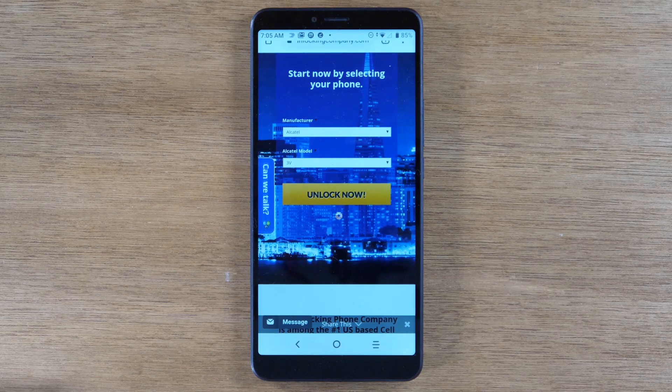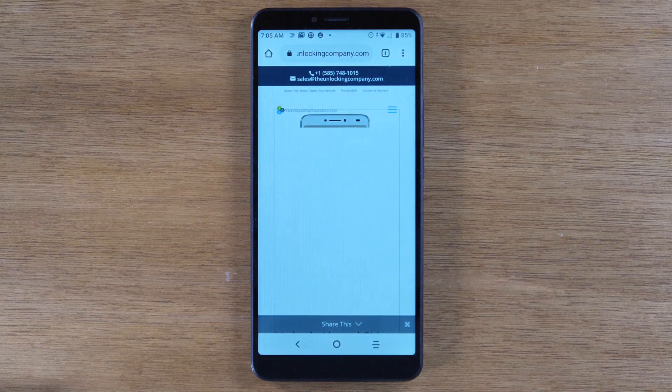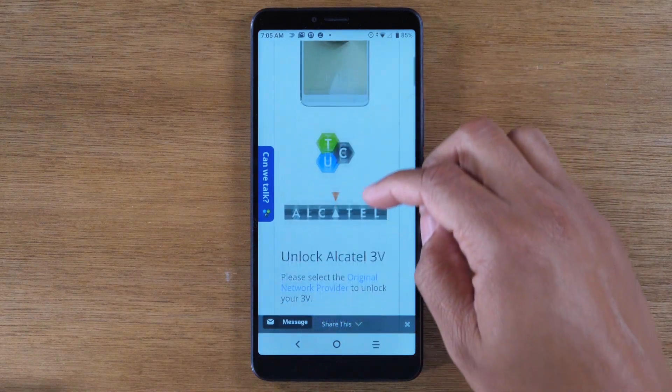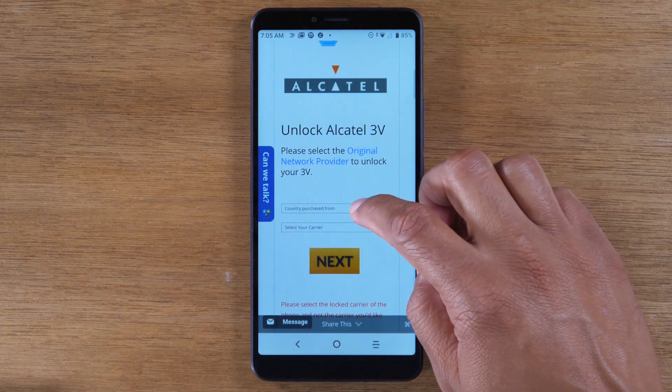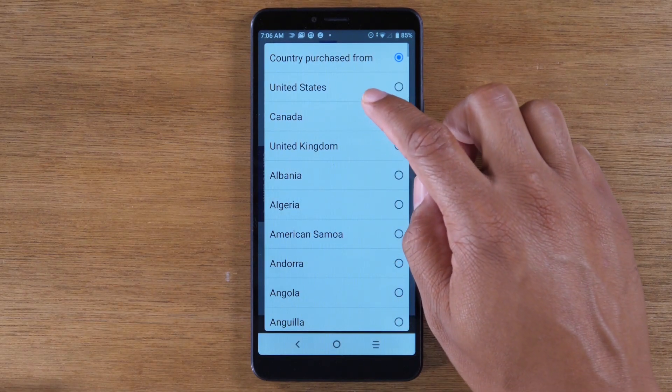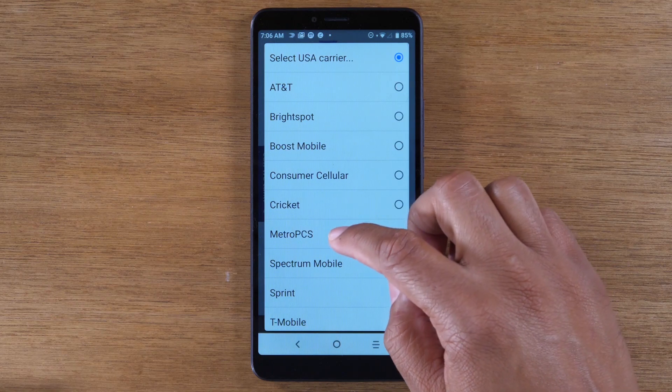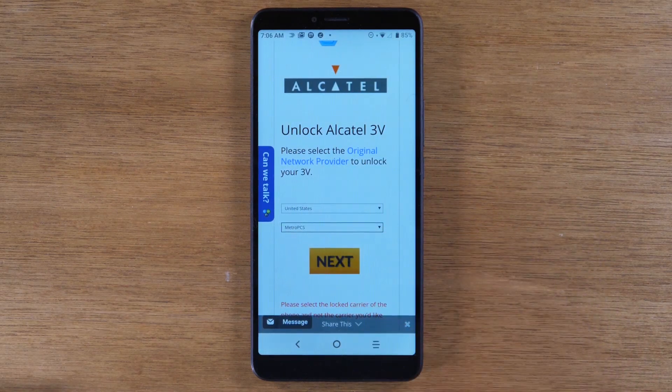Just kidding — there's a little bit more to it. We have a few more questions to answer here. Primarily it's going to ask the country you purchased it in and the carrier. So country is going to be United States, carrier is going to be MetroPCS. Hit next again.